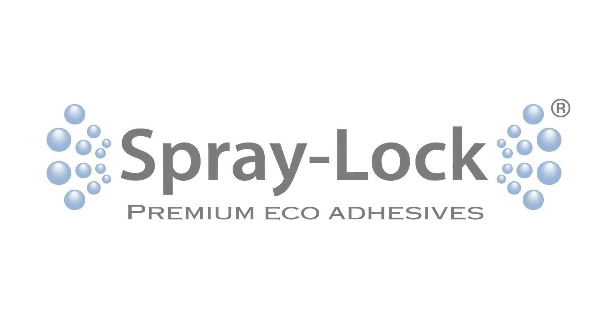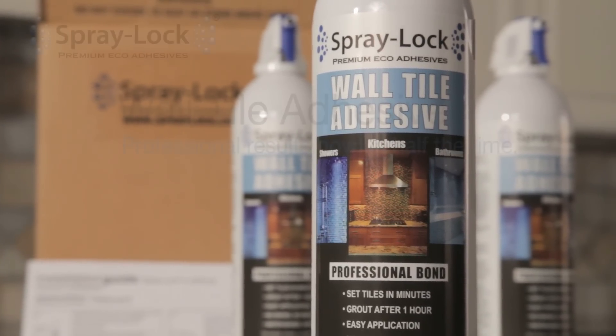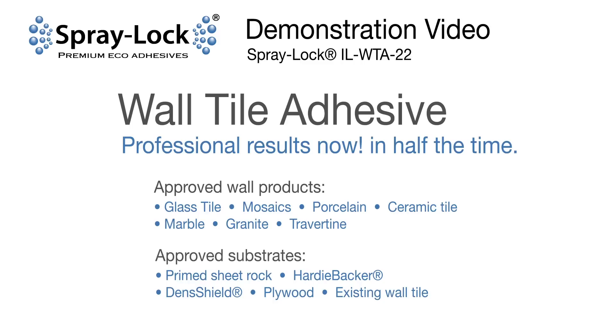SprayLock Premium Eco-Adhesives. SprayLock Wall Tile Adhesive is the only wall tile adhesive that offers faster installation, less mess and easy cleanup, no tile sagging, and allows for grouting the same day.